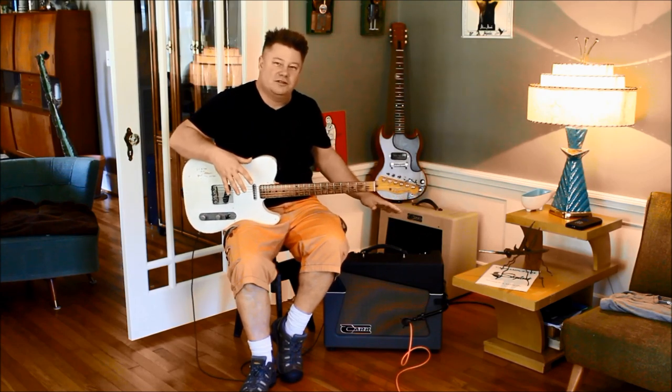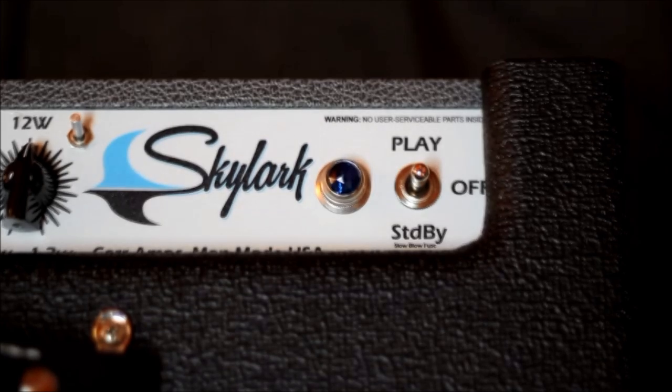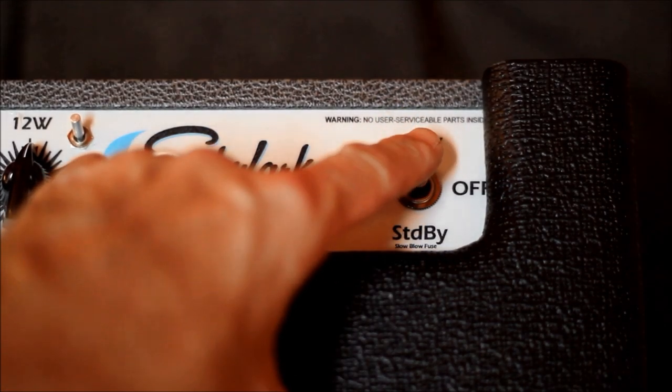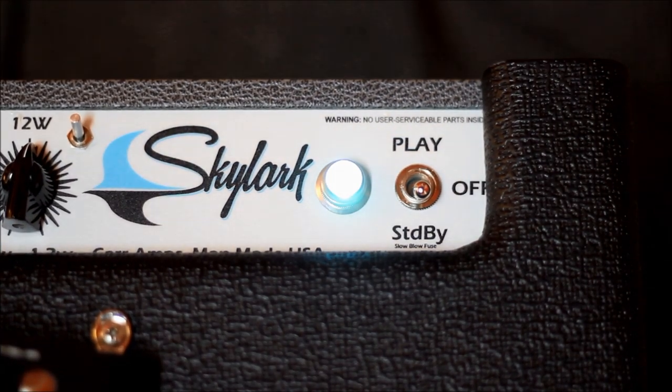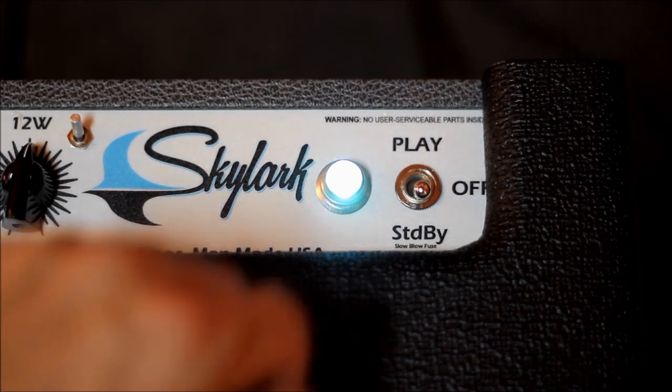We can begin with the on-off switch. This one's a little bit different for us — it combines the on-off power with the standby switch. The middle position is off. When you bring it down, or toward the front of the amp, that energizes the filaments of the tubes and lets them warm up. After about a minute, you flick it forward to the play position and you're ready to go.